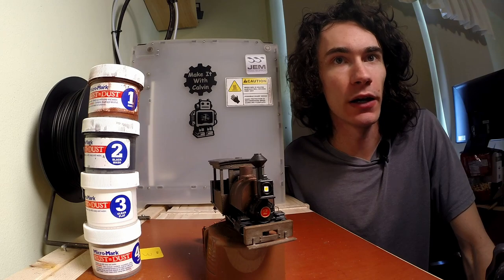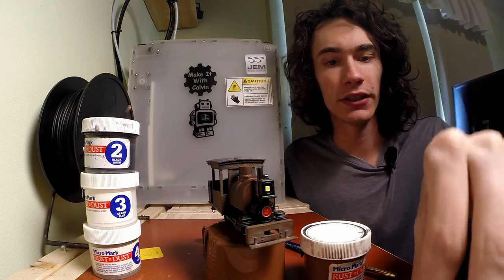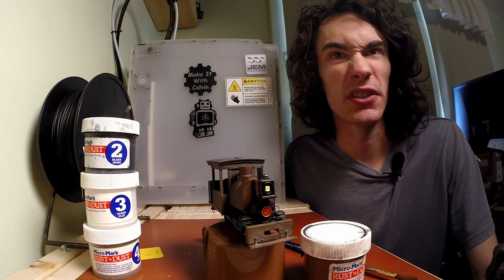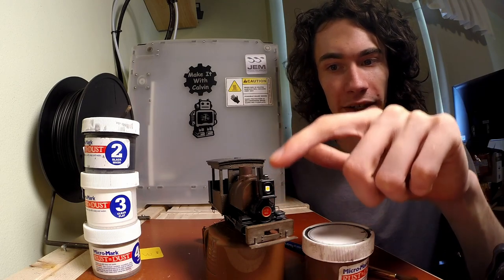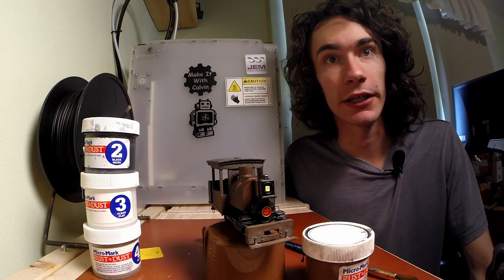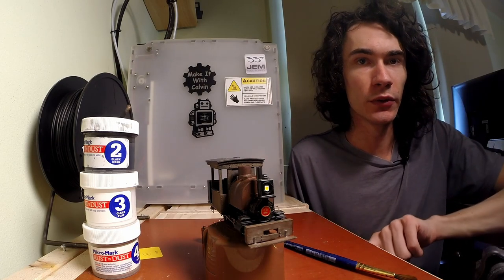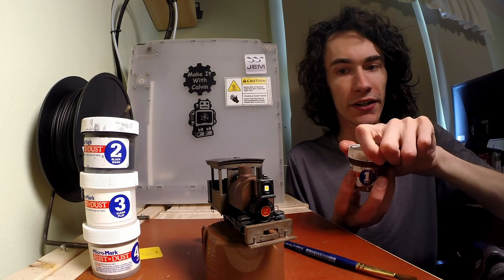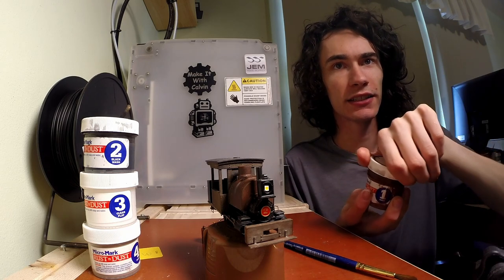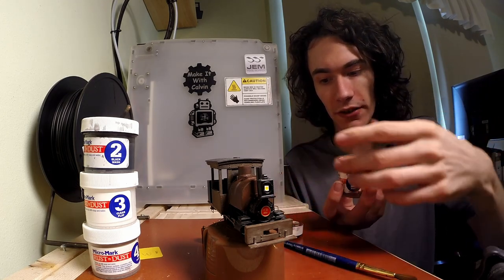So let me shake up part one, which is the rust, and get started. I've removed the little spark arrestor — this is an oil-fired locomotive so it isn't necessary. I'm going to create a custom smokestack at a later date, but for the moment I'll keep what's on there. Now that we have this shaken up, we're just going to carefully brush it over the areas that we want to have a rusty effect, which is pretty much everything. It's pretty much that simple.